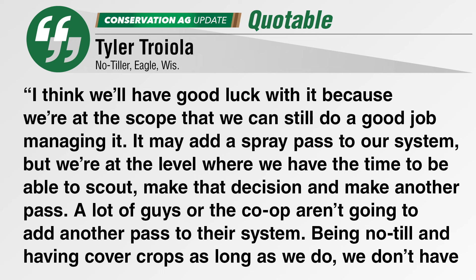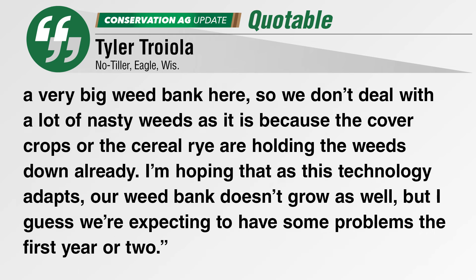A lot of guys or the co-op isn't going to add another pass to their system. Being no-till and having cover crops as long as we do, we don't have a very big weed bank here, so we don't deal with a lot of nasty weeds because the cover crops or cereal rye are already holding the weeds down. Hoping that as this technology adapts, our weed bank doesn't grow as well — though we're expecting some problems the first year or two. We'll check in with Tyler soon to see how it goes.